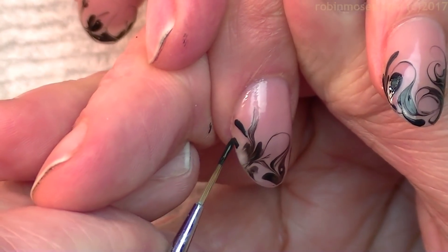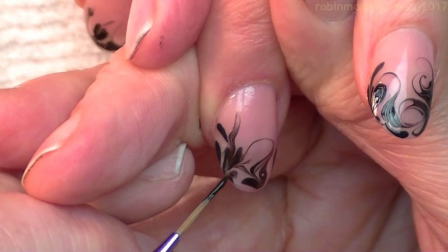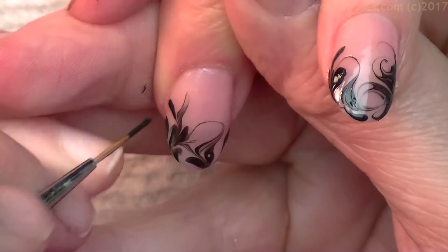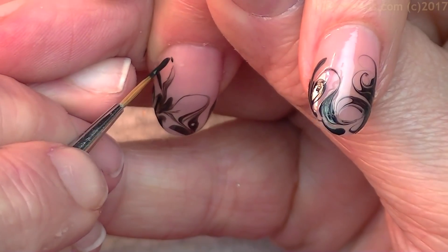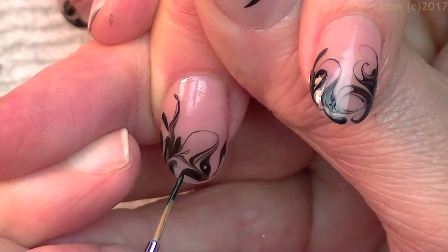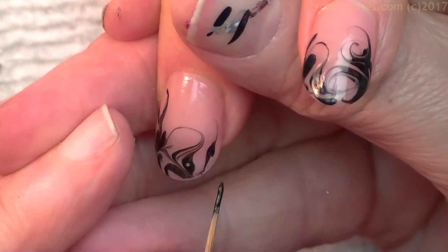Now I take the paint and just kind of dab on where I pulled off very lightly and kind of finish the design and give it structure in the points where it kind of either smeared or doesn't look all the way perfect.